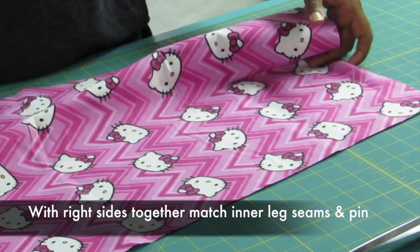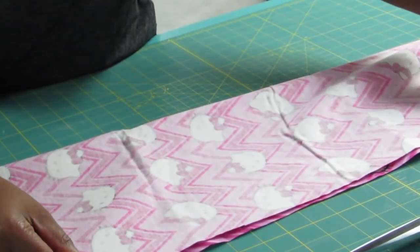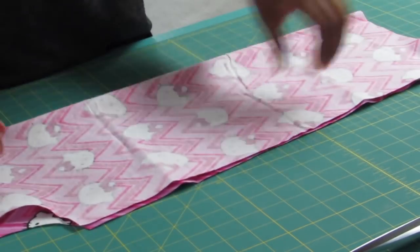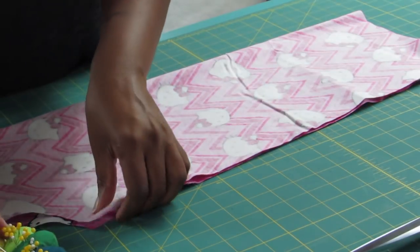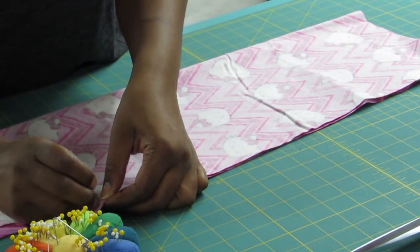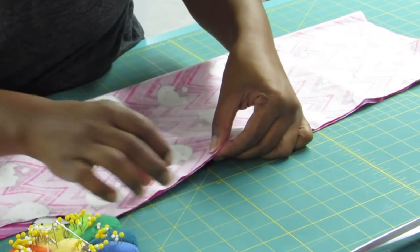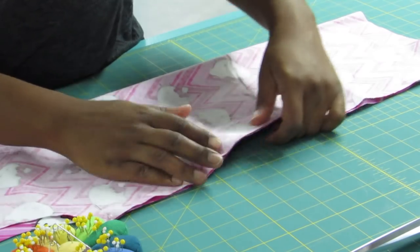So now you have your two pieces. You're going to take each one, put the right sides together — which is the printed side — and match up that inner leg seam, then go ahead and pin that together. Make sure that you match your notches. If you're interested in me doing a quick demo on how to cut out a pattern and do the notches and all that, just let me know in the comments below and I'll do a separate video for that.